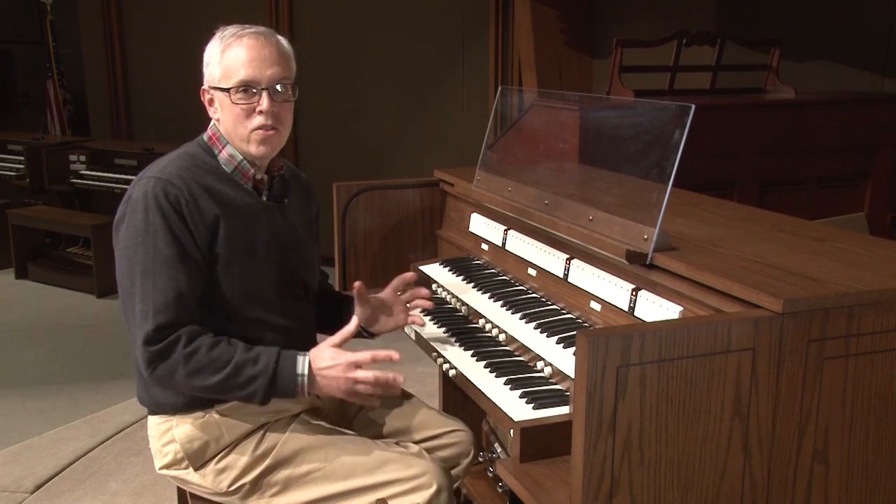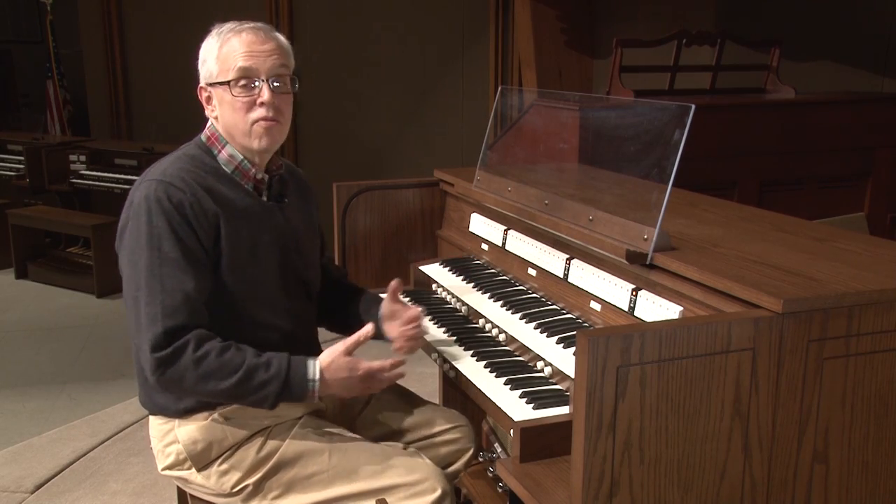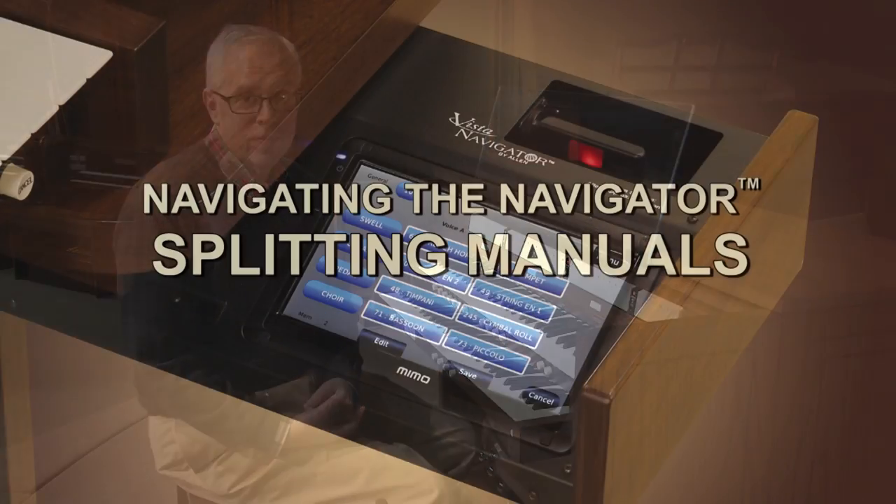Quite a neat trick to turn a two manual instrument into three or four manual capabilities.